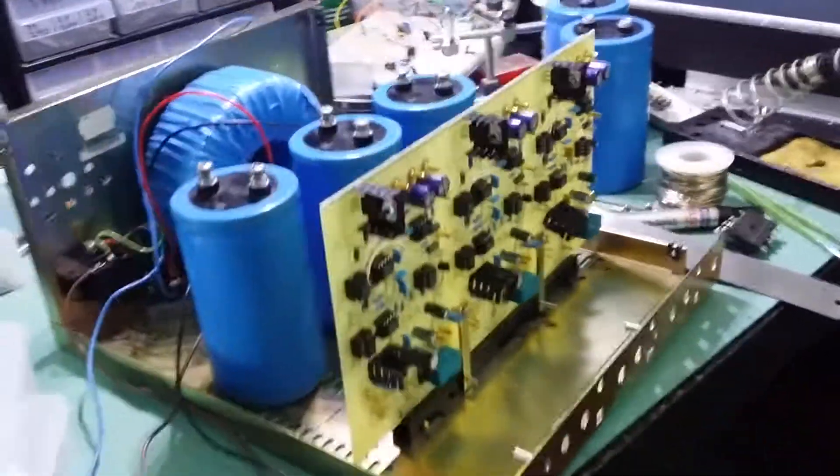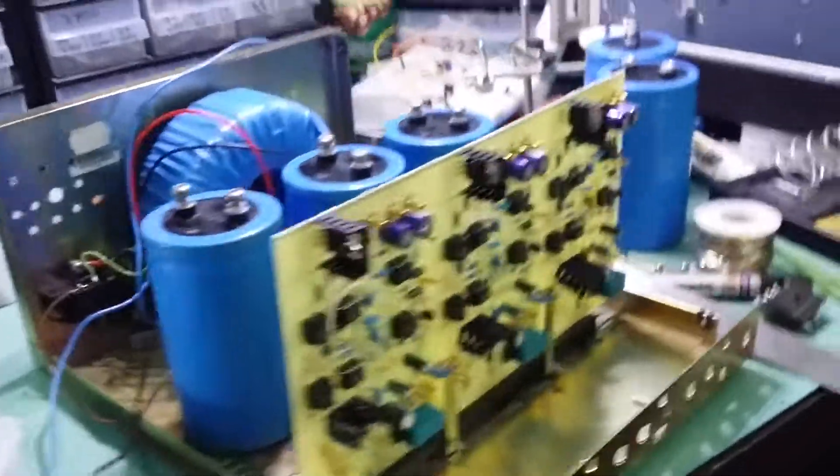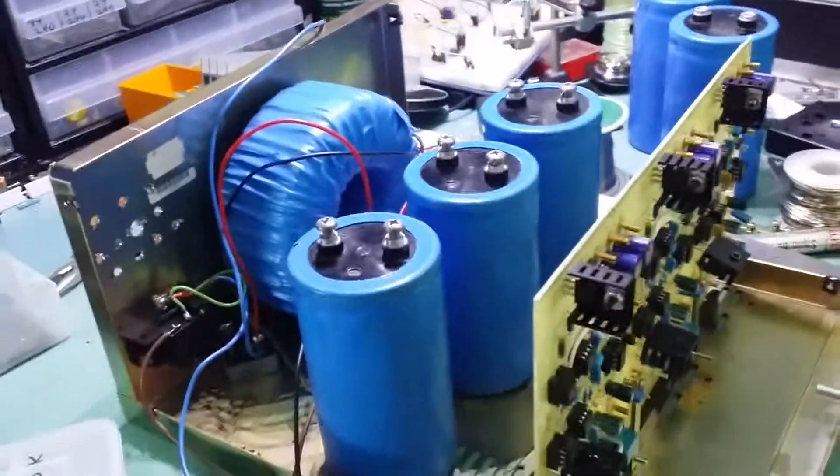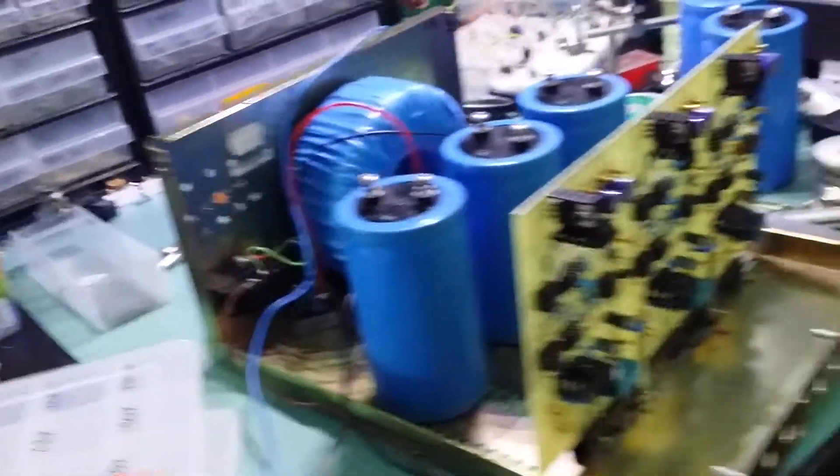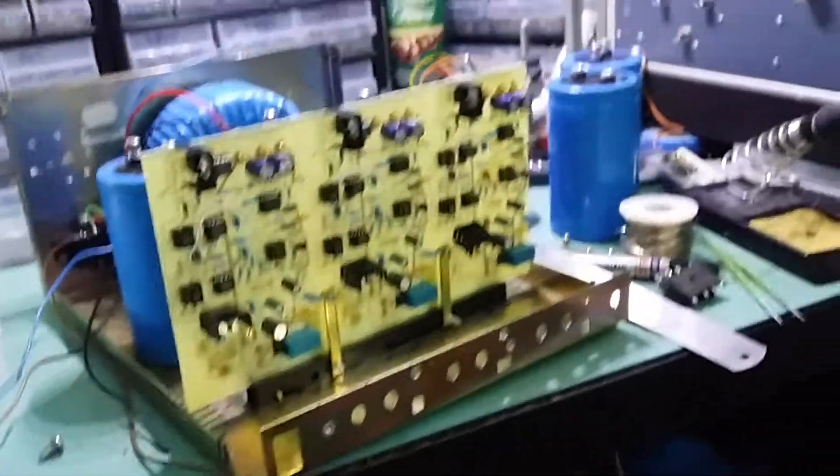I've done a board and I'm just working on the rectifier and the smoothing cap. Then I'm going to use either plexiglass or maybe just the original front panel that they had originally.